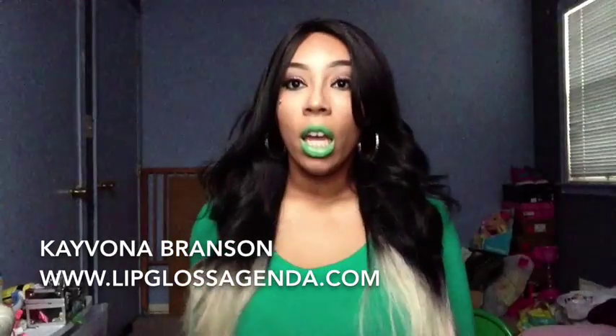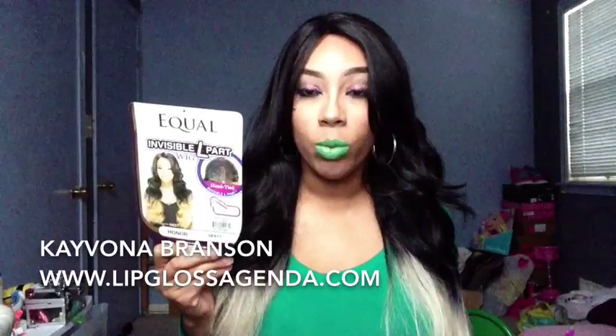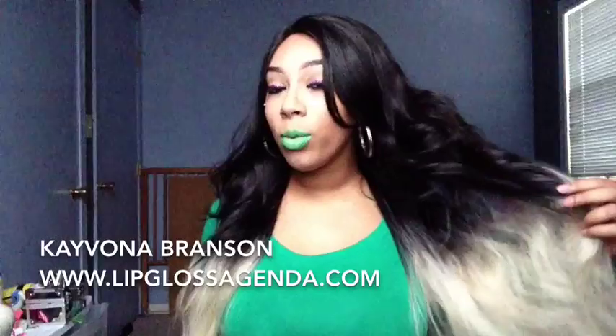That wig there. Now, as you can see, it doesn't look much like this wig. This wig has a lot more wave to it — lots more wave. This one doesn't have as much wave, and I'm gonna tell you why it doesn't have as much wave.